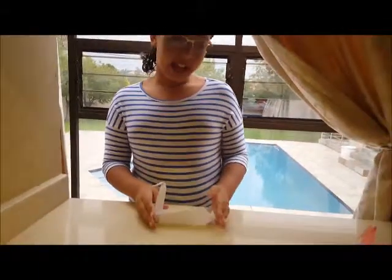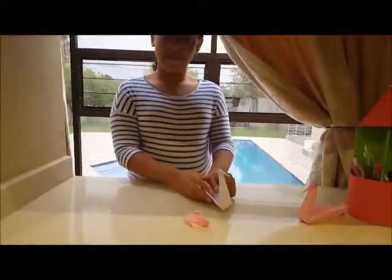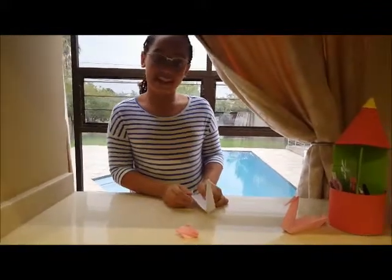Here we are done making our pelican. Isn't it just amazing? You can also make a whole family of them — like the father, the mother, and the baby pelican.